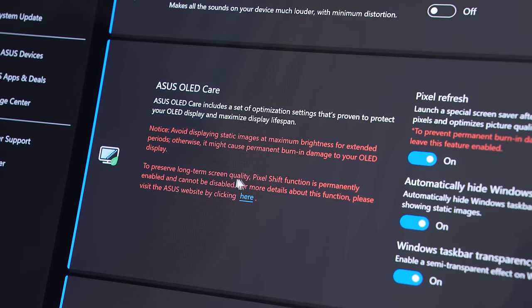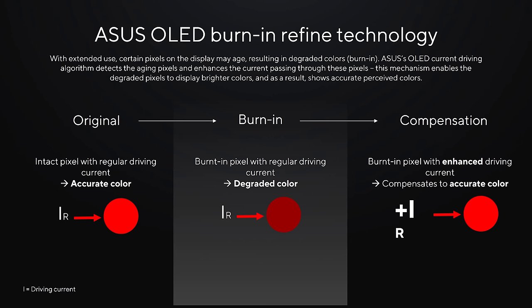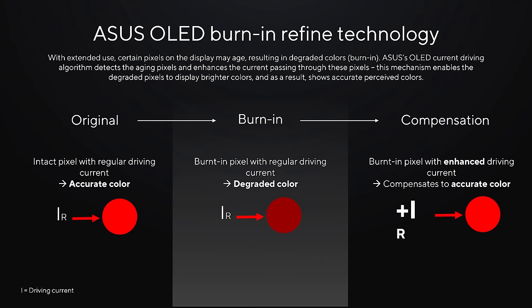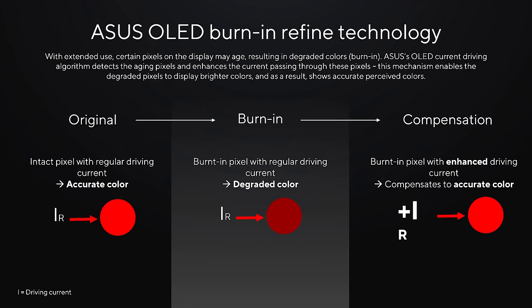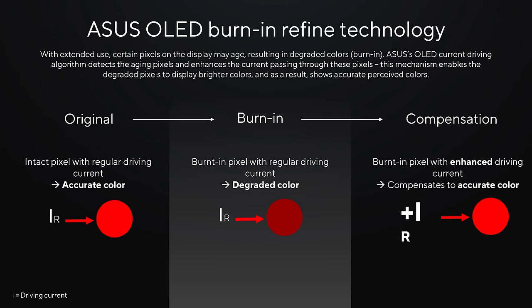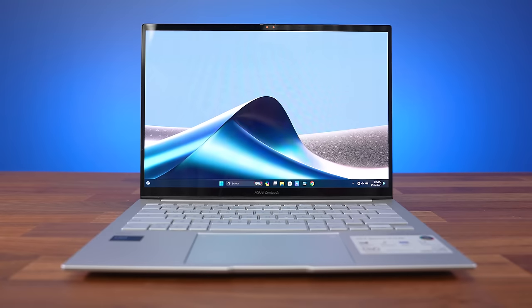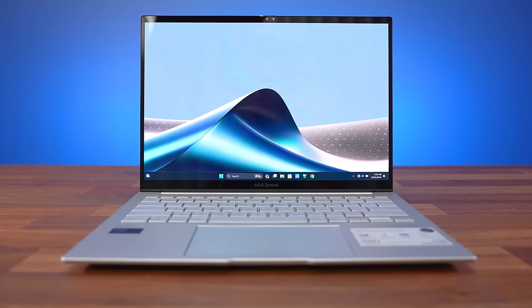There's also pixel shift, which moves the display pixels slightly to avoid consistently showing static images. If that's not enough, a current driving algorithm detects aging pixels that are subject to burn-in and compensates for it, keeping things looking good with a more accurate perceived image over time. On top of that, ASUS have a 2-year warranty for the screen if you do happen to experience burn-in, though this varies by country. Honestly, I think it's great that ASUS are taking this approach to OLED — they're not just promoting the positives and ignoring the negatives, but are instead actively and openly doing what they can to improve the OLED experience.